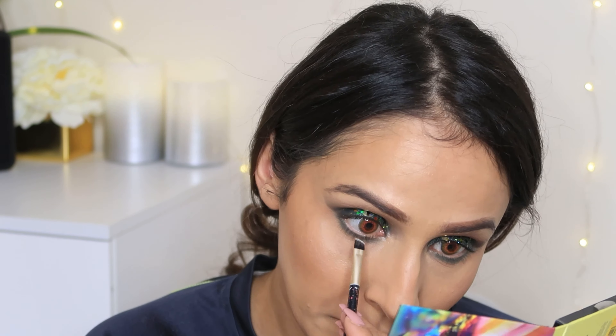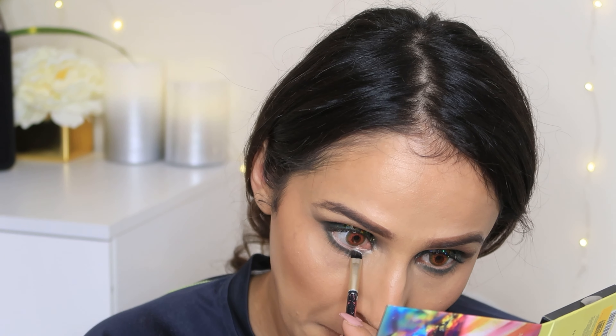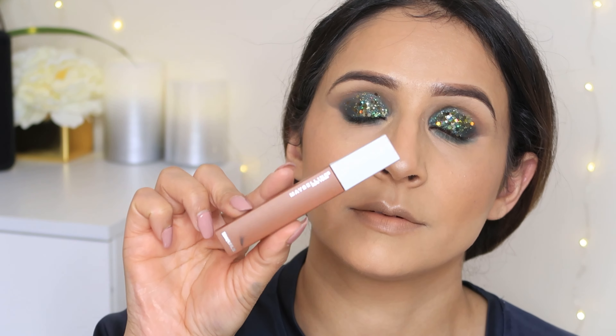You can also use kajal on the lower lash line. I wanted to add a little white, so I used a white color on my waterline. But if you have sensitive eyes, I will not recommend this step — please avoid it if you have sensitive eyes.